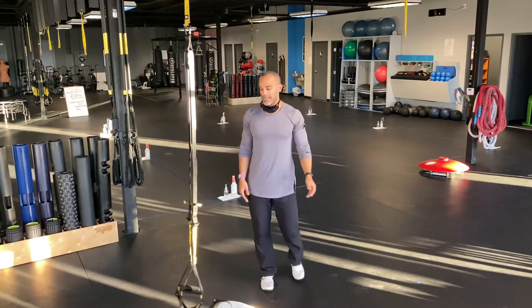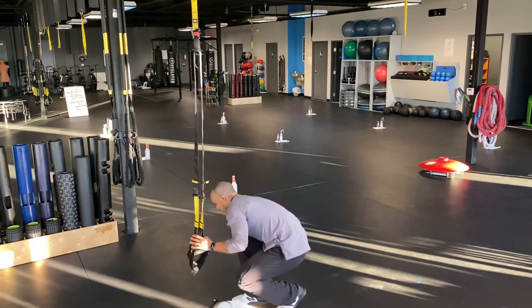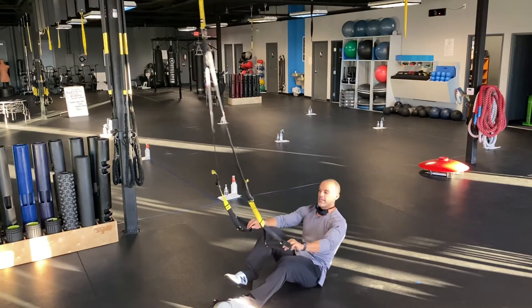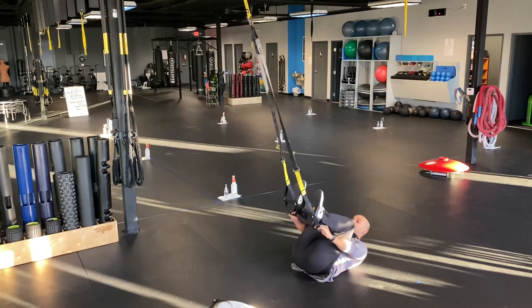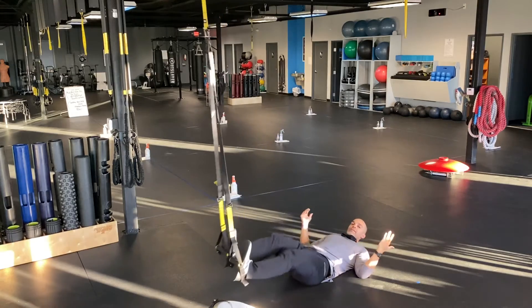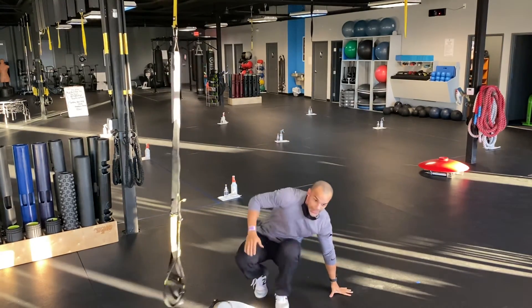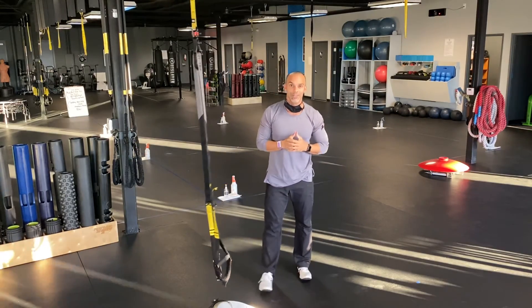Last one: heels in. This is a little easier. Take those same foot cradles, roll back, stick your heels in this time, and settle in. And those are your adjustments on the TRX.